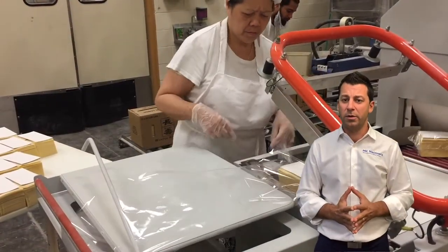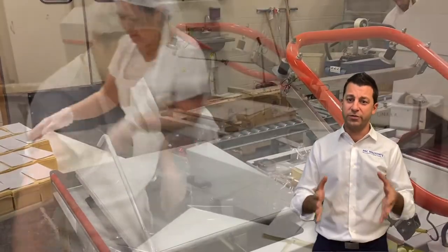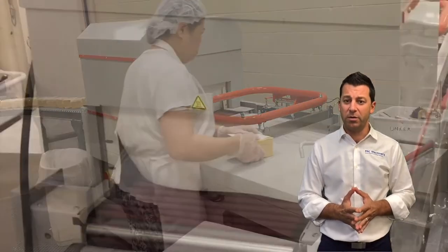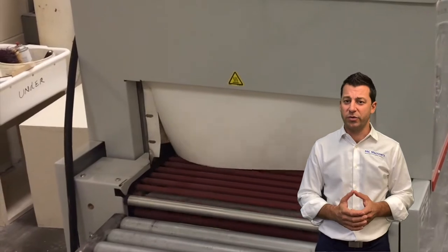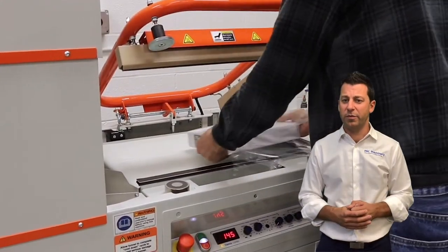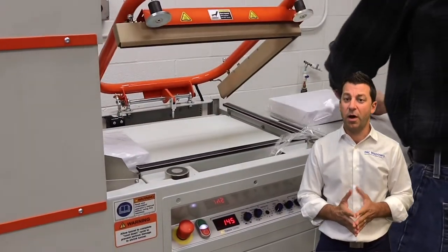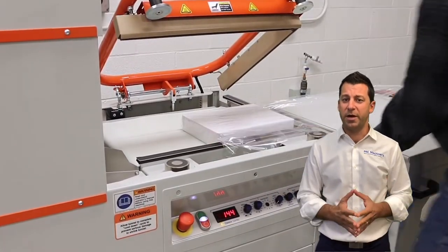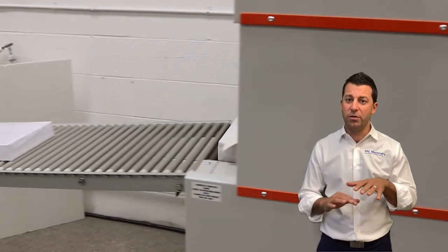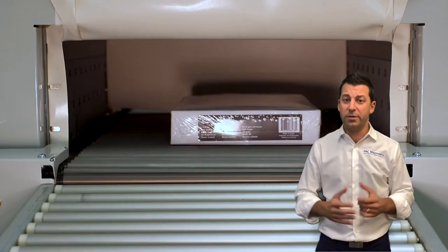Here you see our 4C combo shrink wrap machine. This is a great system with an integrated L-bar sealer and tunnel, so I can use it just for sealing or sealing and shrinking. It has a motorized arm that comes up and down — the operator can press a foot pedal or automatically time it, and out comes a nice shrink wrap package. The 4C combo is also available with many options, including a hot knife and pneumatic closing. Hot knife is great for polyethylene and minimizes maintenance. The tunnel height actually adjusts for energy efficiency so you're not heating up a large chamber.